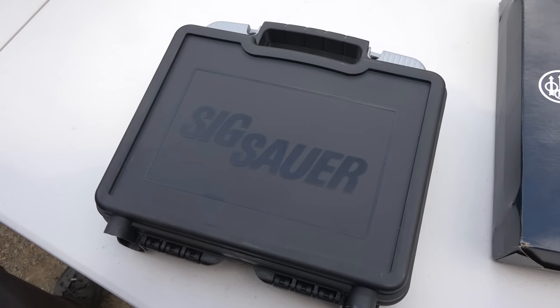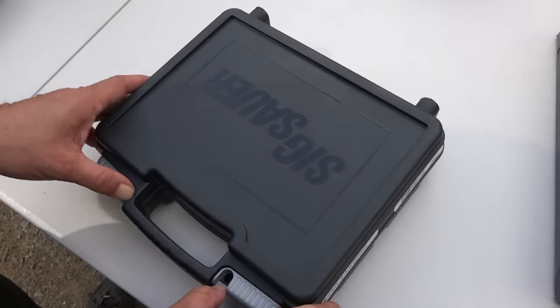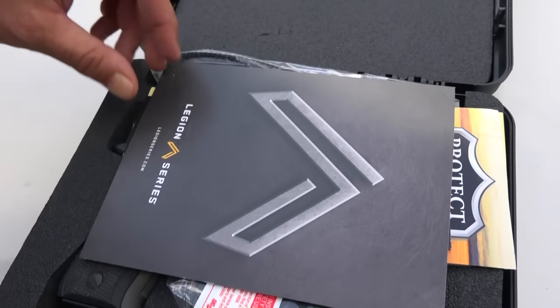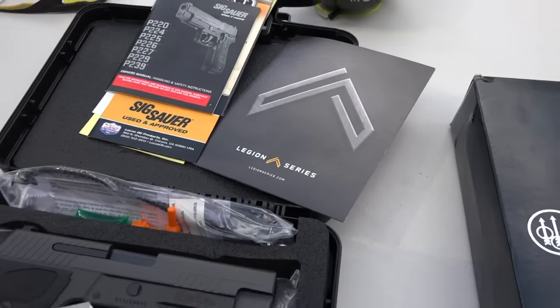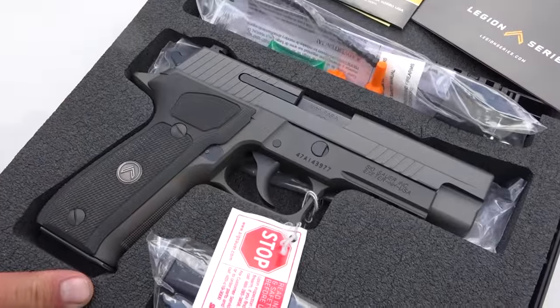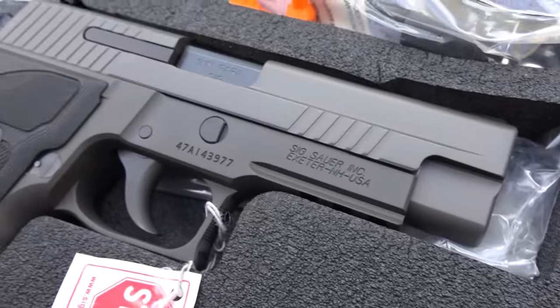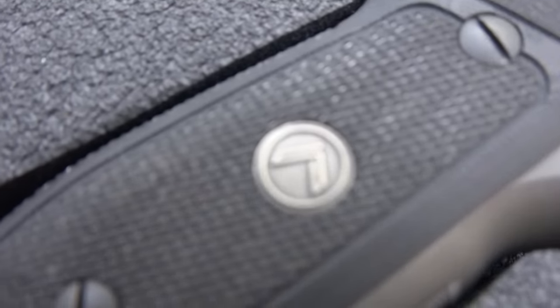Hey guys, welcome back to the channel. Breda 9mm USA here. Sig Sauer. The Sig Sauer 226 Legion. Beautiful handgun. Look at those grips, man. G10. Very nice G10.